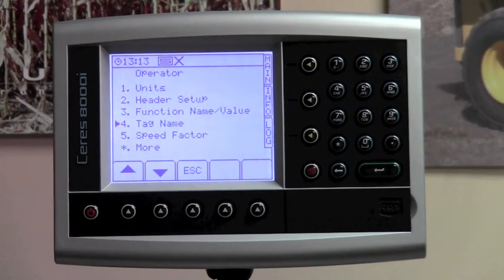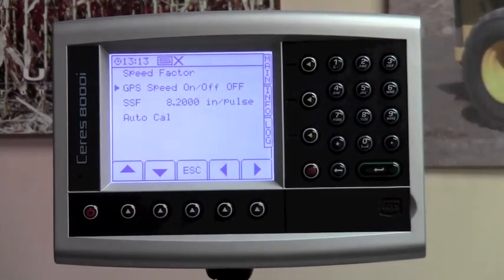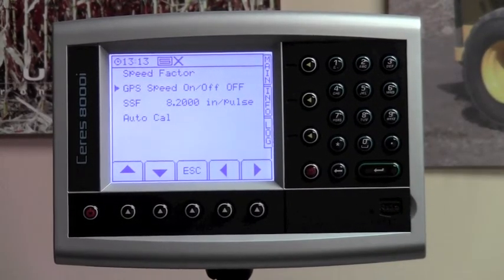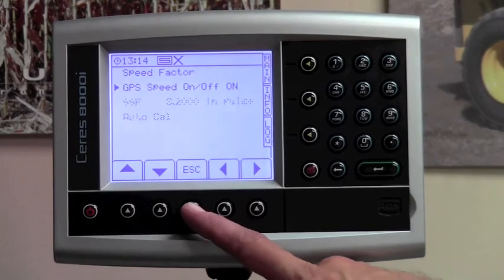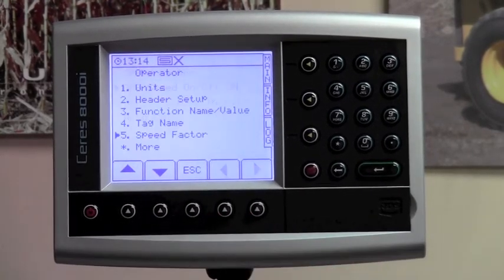The next line item is number five for speed factor. Hit five on your keypad. It says GPS speed on/off and it says off. If you're using the GPS receiver for speed, hit the right-hand arrow to turn that to on. The rest of the text on the screen should go to a light shade so that it is unselectable. Once you've changed GPS speed to on, hit the escape button.